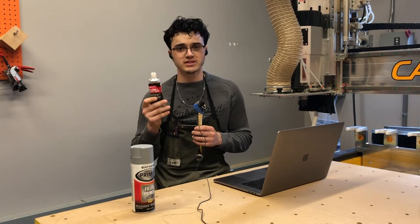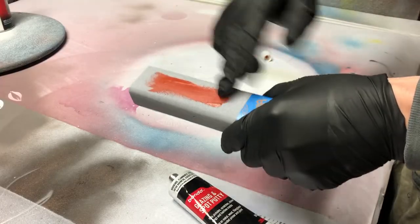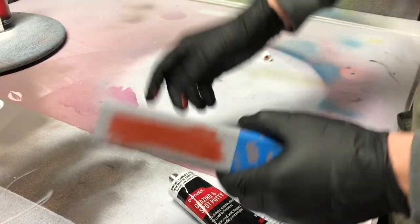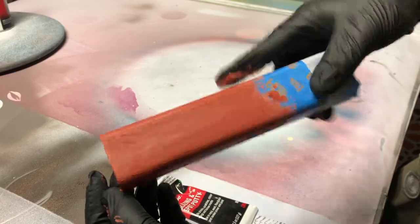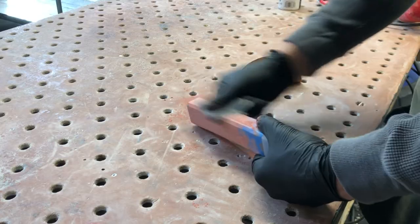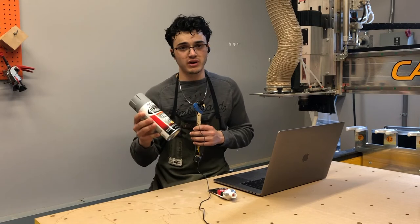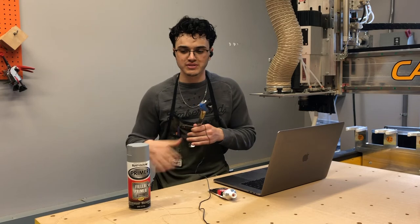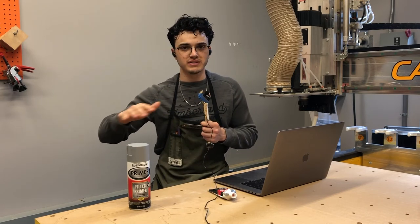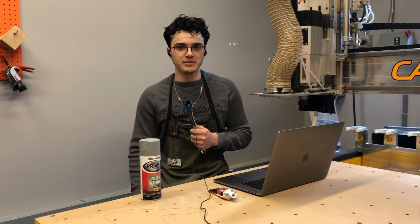Spot filler doesn't require any pre-mixing — you just pop the cap and press it out of the tube. Put a small amount on a gloved finger and wipe it onto the surface to fill the gaps. Use only a small layer because this isn't for voids, just for very fine surface finishing. After it dries, sand with a high-grit sandpaper for a really nice finish. Then do another coat of primer — at least one — so your paint has something to stick to. Right before painting, sand lightly for a really smooth finish.